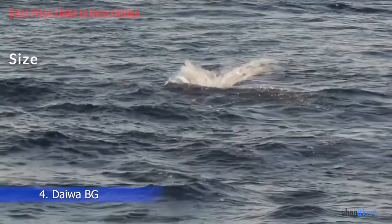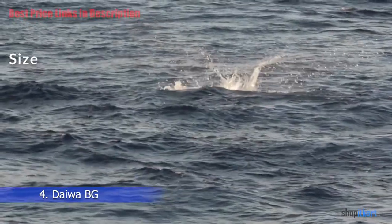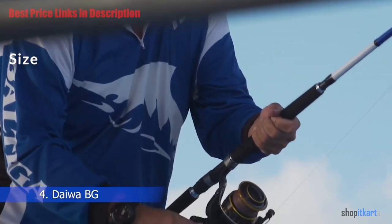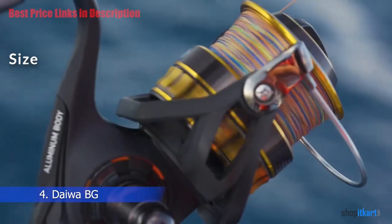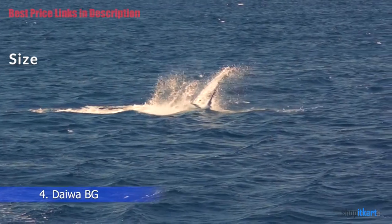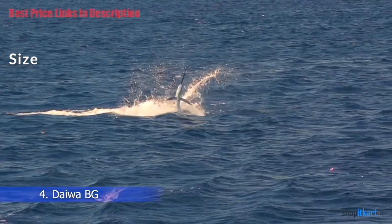Size: The Daiwa next generation BG spinning reel series comes in 10 models ranging from freshwater ultralight actions to saltwater heavy big game models. The three gear ratios of models range from 1500 up to 8000, providing you with options to choose the right size for your fishing needs.